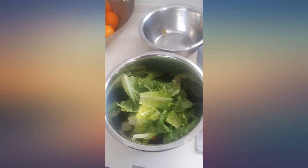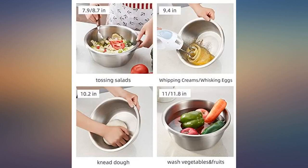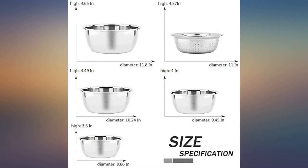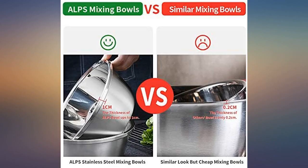Great bowls for the price — very sturdy and easy to clean up. Just what I was looking for. Good variety of sizes, a great addition to my kitchen. Well-made products. Not sure how I did without them over the years — probably the best mixing bowls I've ever owned. Durable, easy to clean, doesn't really scratch. I love them.